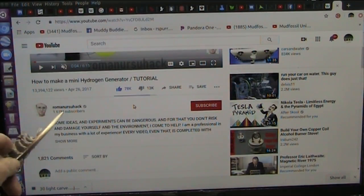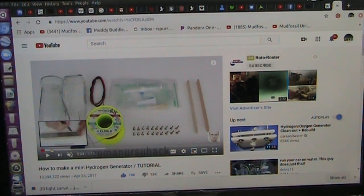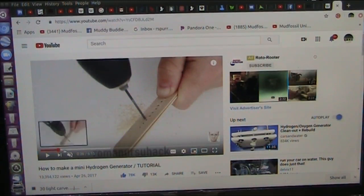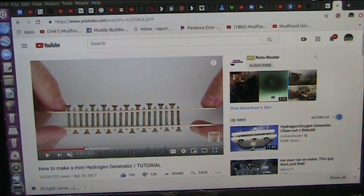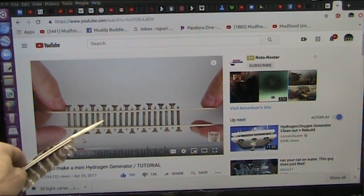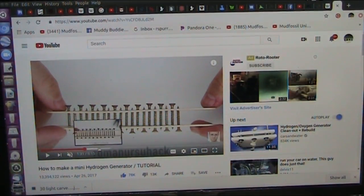This guy here, Roman Erschek, actually shows you how to make one. It's a very simple device. He goes ahead and drills holes, puts screws through the holes, gets them arranged. Then he puts a connector and a conductor here which separates the two, and the electricity goes back and forth in between these and it spits out hydrogen.